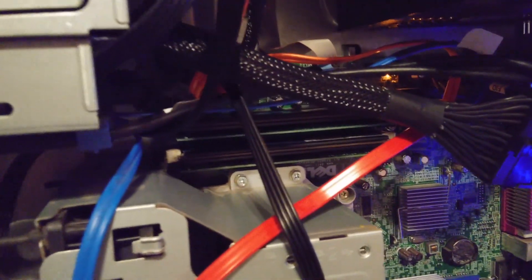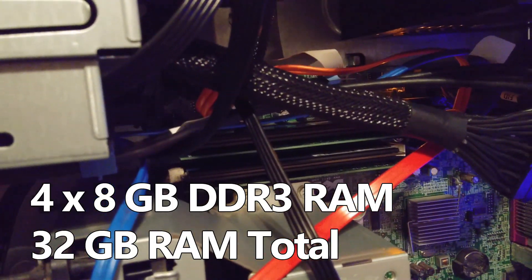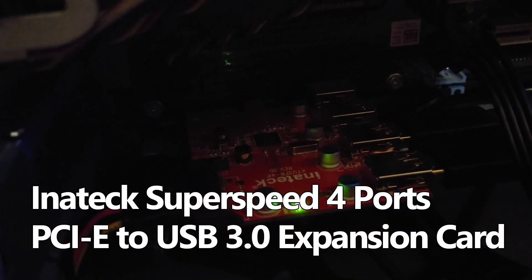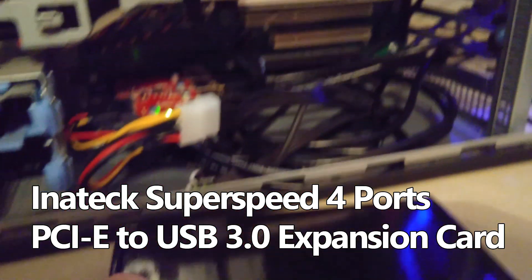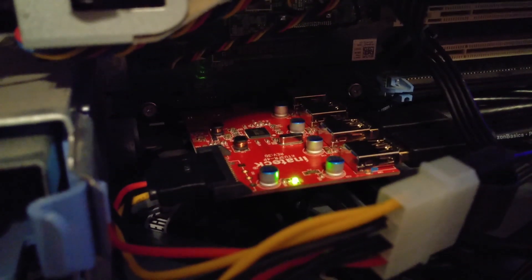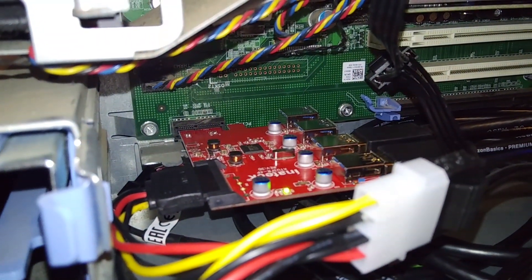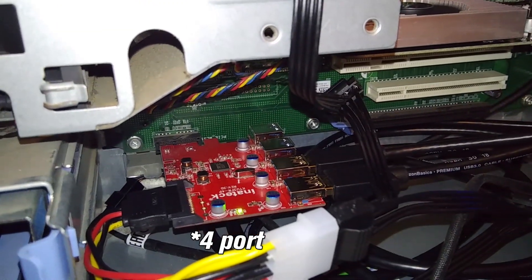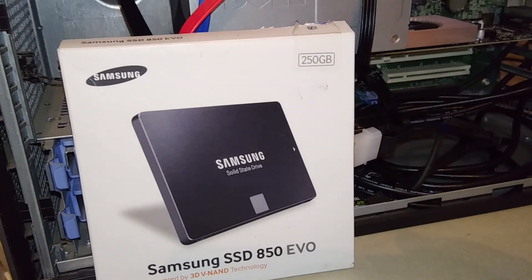I've got four RAM sticks at 8 gigs each — that's the maximum this motherboard will handle — giving me 32 gigs of RAM. I also added a USB 3.0 controller by Inatech, a PCI Express card. It actually went into the slot where the onboard Wi-Fi card option would go on the motherboard, and it gives me five USB 3.0 ports.